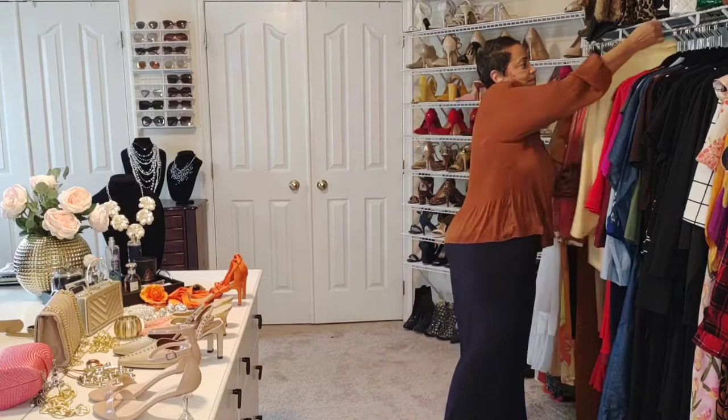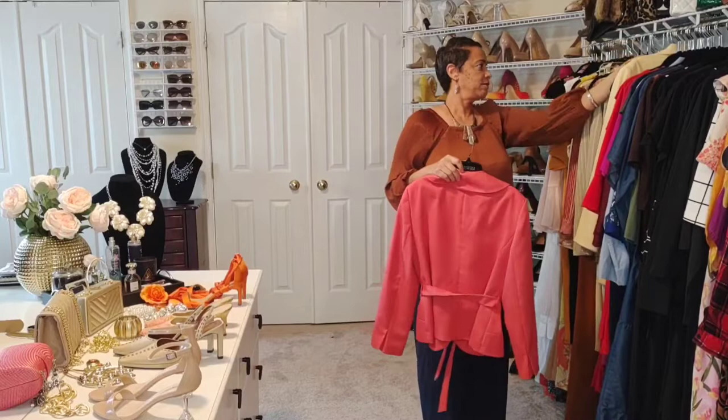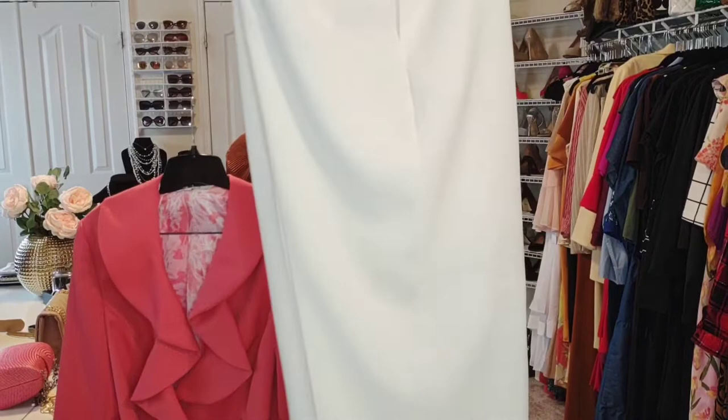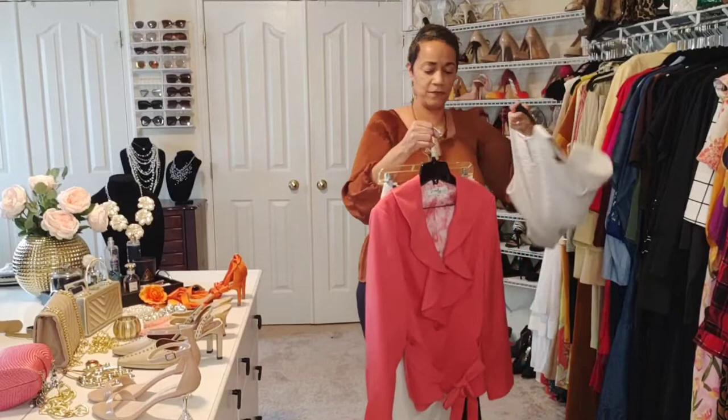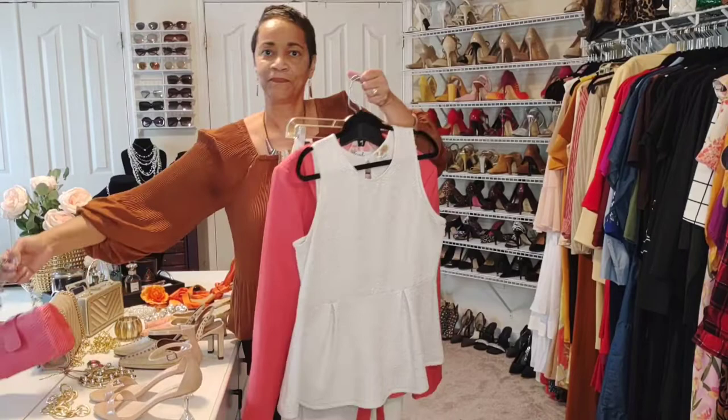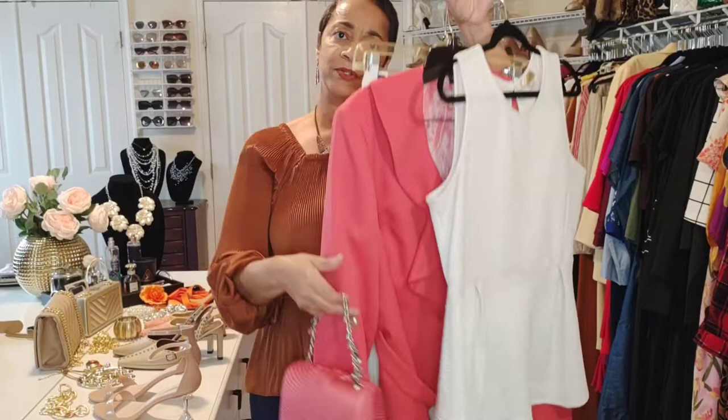Now we're going to take the coral jacket from that suit and mix it with a pair of cream pants. You can bring that same top back and create that look. Again you can add chunky jewelry and the same handbag — now with the jacket instead of the skirt. So you get a feel for what I'm doing here just in terms of mixing it all up.